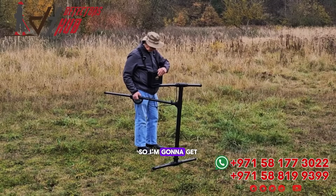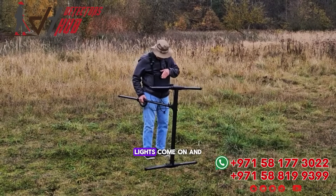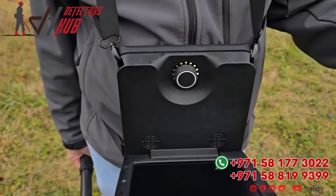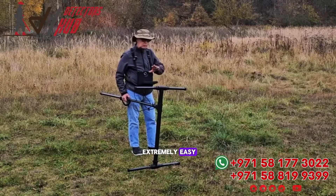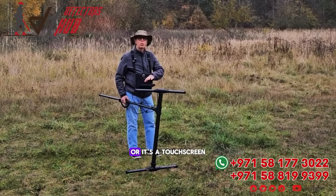I'm going to get started here. Let's turn on the machine. I'm just pushing and holding here. Lights come on, and then it will just fire right up. The menu system here is extremely easy. We can either control it here by twisting the dial, or it's a touchscreen.